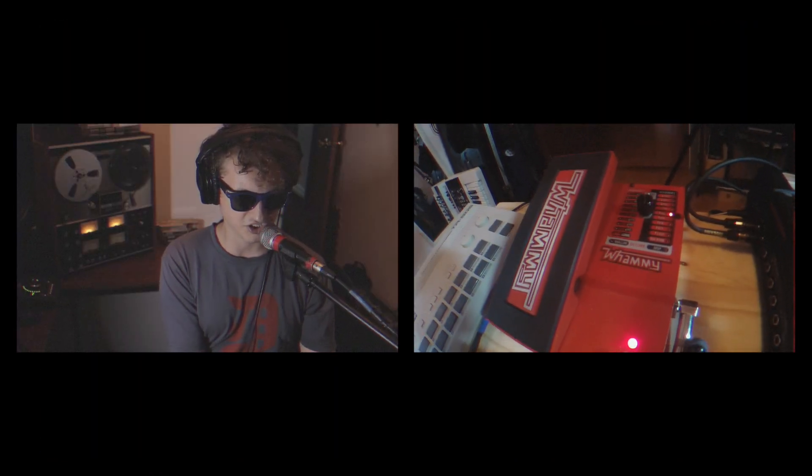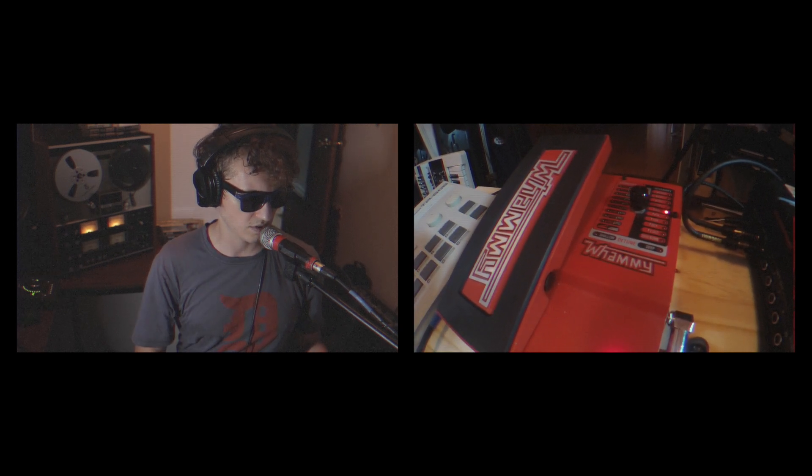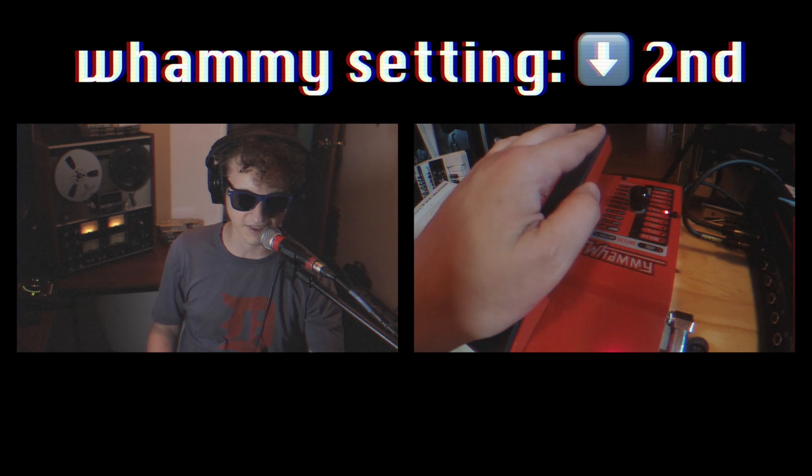A second, a third, a fourth — these are intervals in music, just telling how a pitch relates to another pitch. So 'la, la' — that's a step, that's a second. 'La, la, la, la' — that's a major third. These all have names, these different intervals, and the whammy can shift in those intervals. So right now we're going to shift down a second. It should probably just sound slightly fatter — let's check it out.